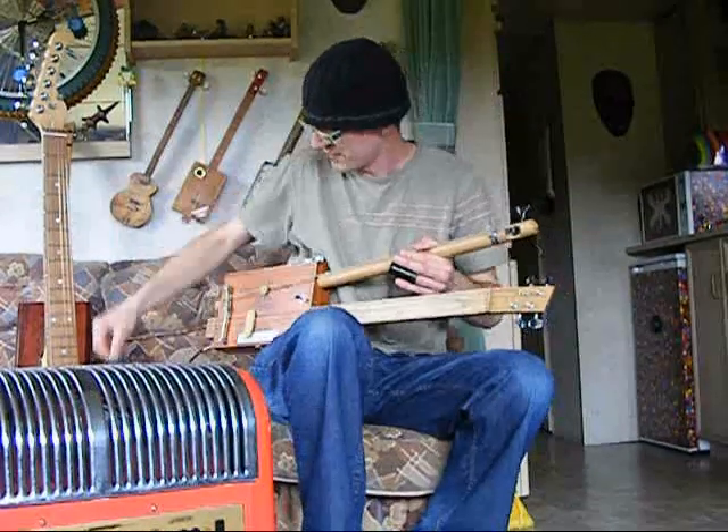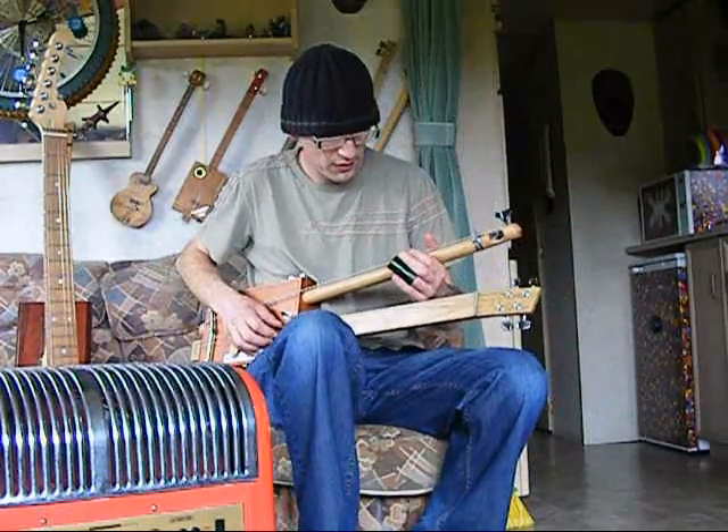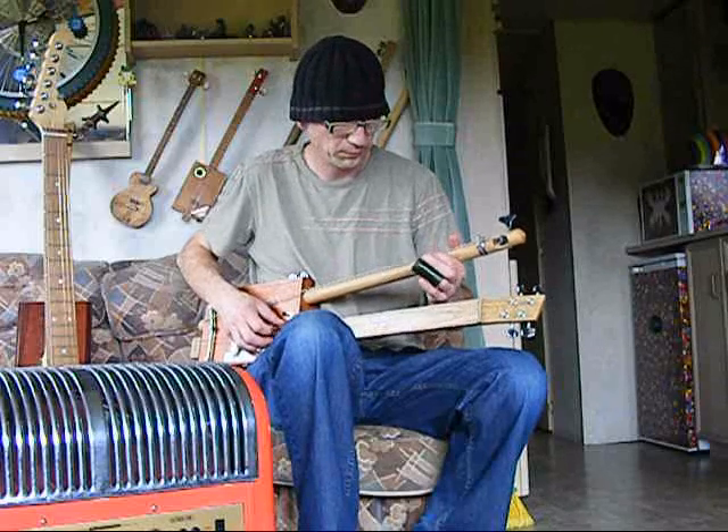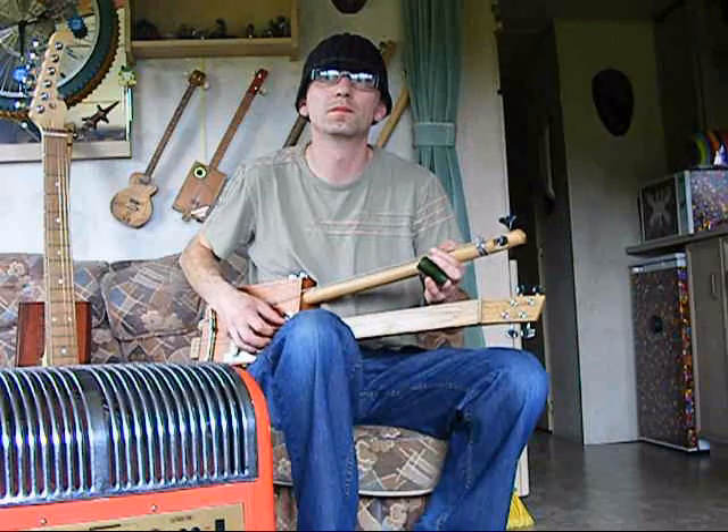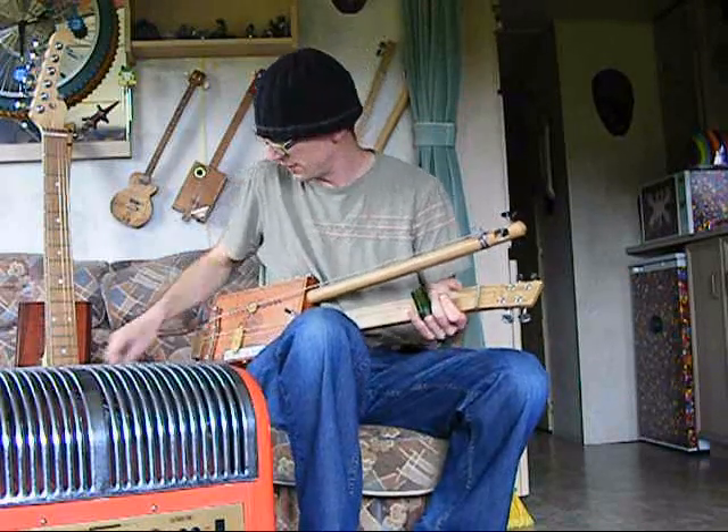Alright, here we go. Maybe I can play both after all. Haha. No, I can't. I'm kidding myself.